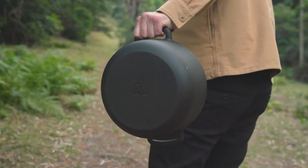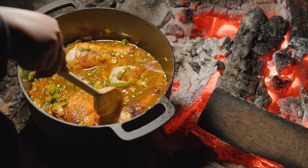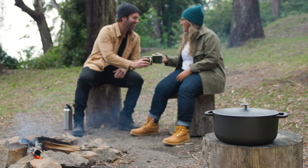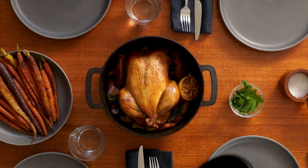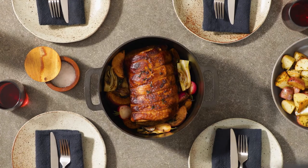But unlike enamel cast iron, our Dutch oven can handle extreme heat, so you can use it on the campfire, making it the perfect companion for your next outdoor adventure. When you cook with the Prepped Dutch Oven, it will always draw a crowd, and that's a good thing, because it's perfect for cooking meals for the whole family, or a group of friends, and when you do, they won't forget it.